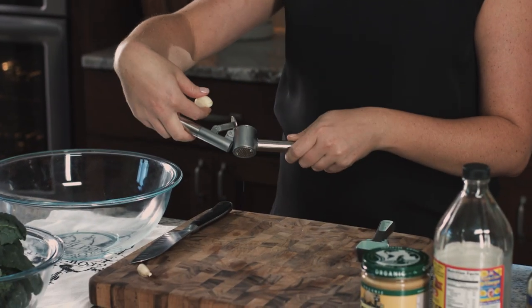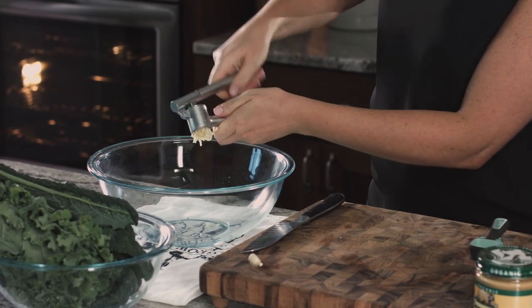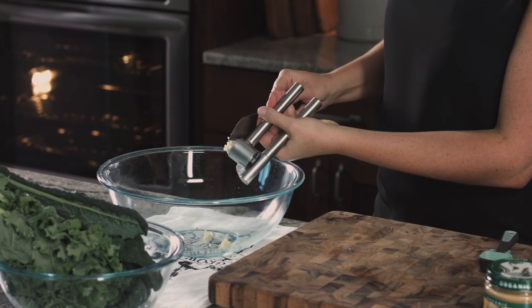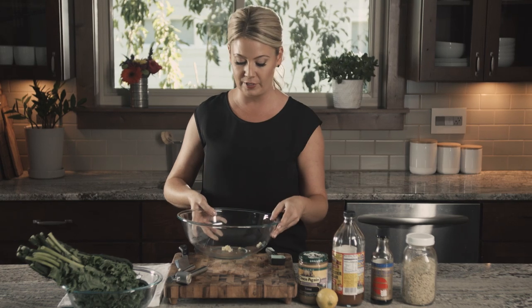Let's start with our dressing. This isn't just any regular caesar salad — this is a vegan caesar salad dressing. We'll start with two cloves of pressed garlic. When you press garlic the flavor is stronger, but it also releases enzymes and it becomes even better for you the longer it sits. Just get all of it in the bottom of your bowl. I'm going to whisk my dressing right in the bottom of this bowl, so I'll put all of my ingredients right in.